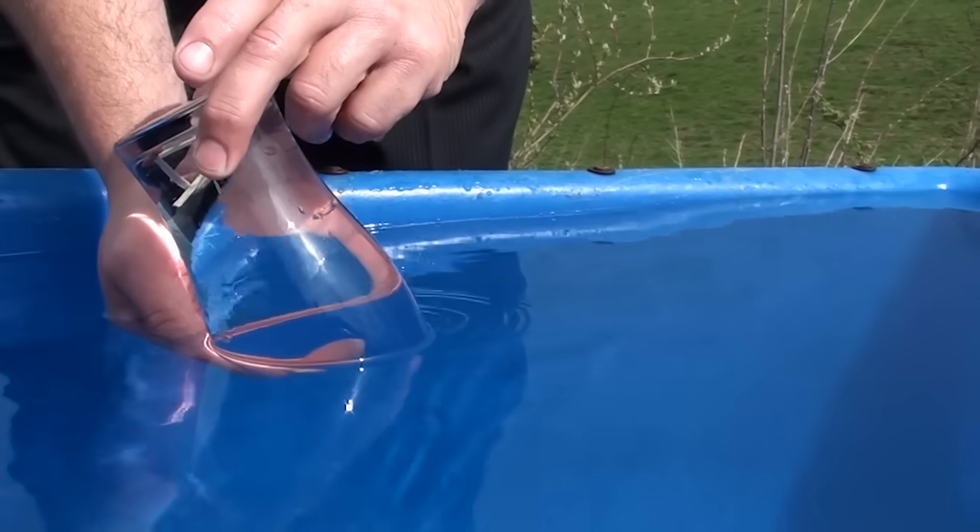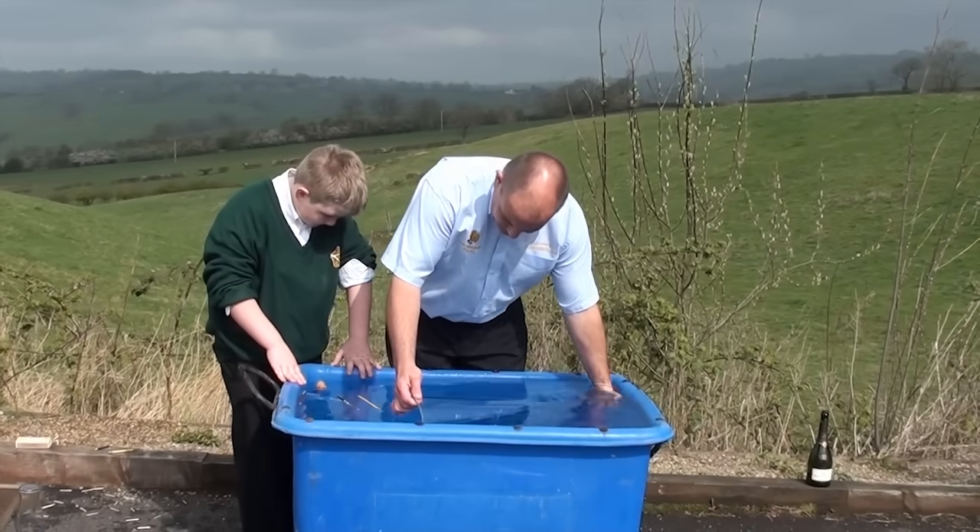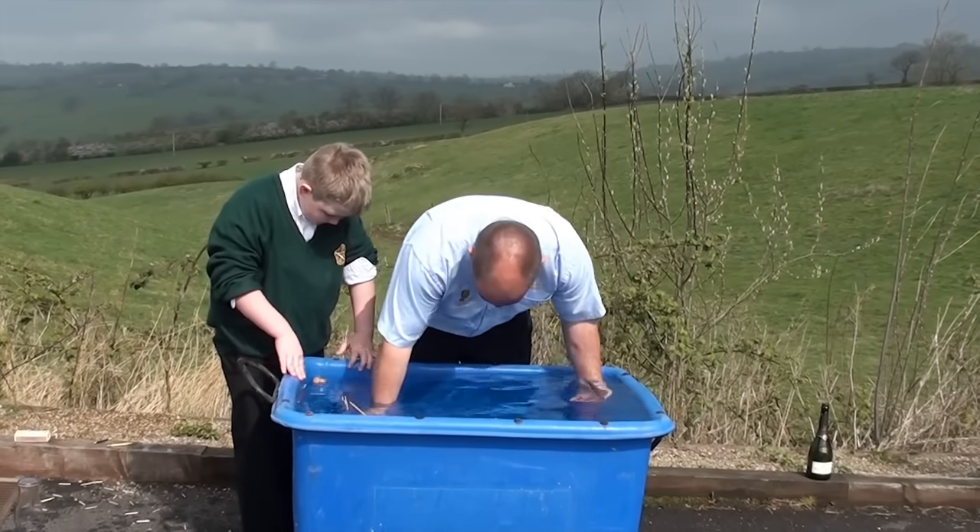Now to scale up the experiment. Even with a much larger glass container, pressure is still in effect and raises the water level.